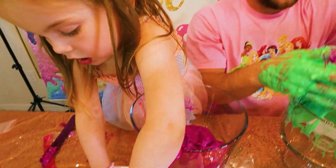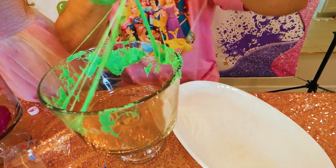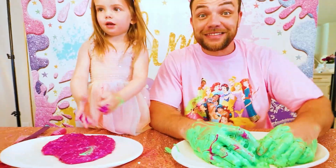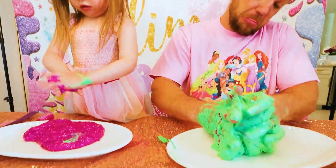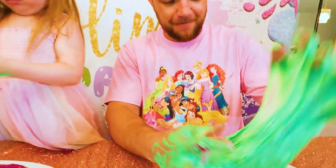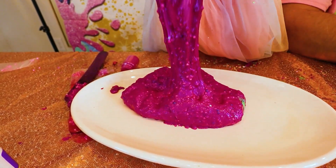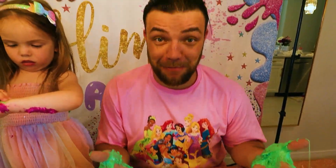Let's put them on these plates now so we can judge whose is the best! Daddy, you have your plate? Yes! Okay! I'm gonna put mine on the plate! Now that we have both slimes on the table... Mom, I cannot get it off! You gotta judge! Let's see daddy's! Hold on! There you go! Mine is the best!